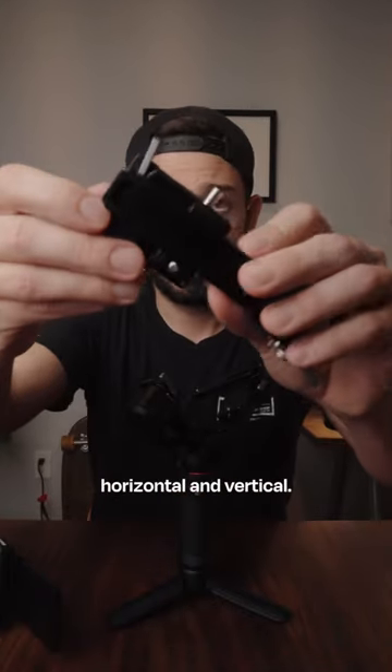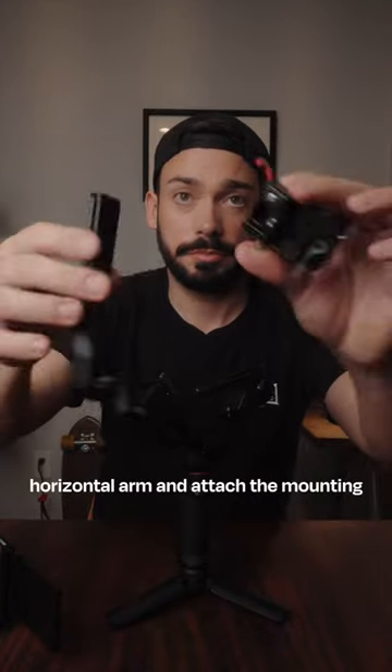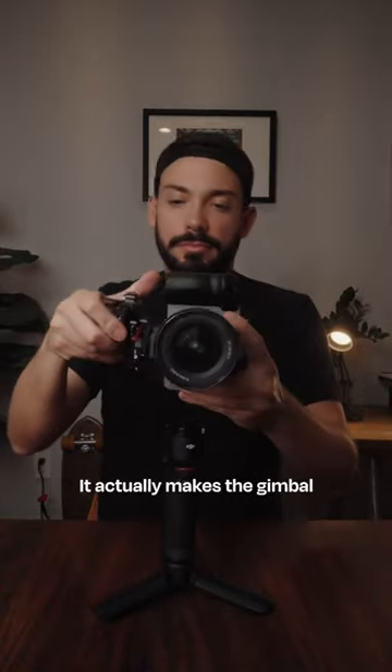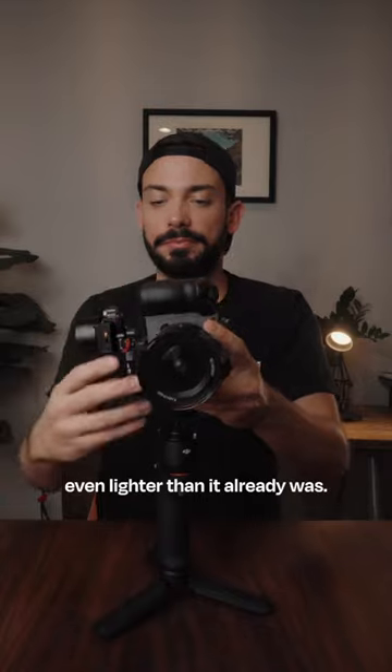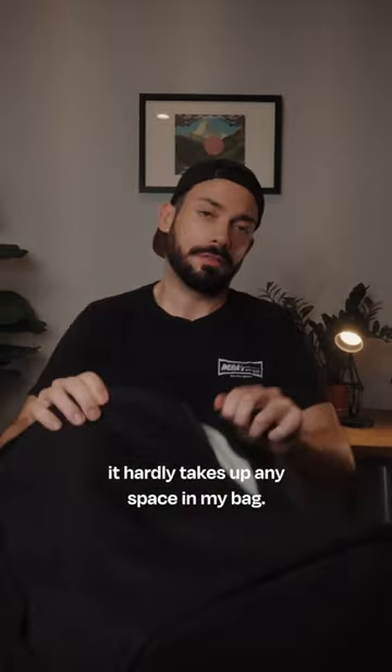This gimbal actually shoots native, horizontal, and vertical. Quickly unlock the mounting plate, take off the horizontal arm, and attach the mounting plate to the side of the gimbal — it actually makes the gimbal even lighter than it already was. This gimbal checks all of my boxes, and best of all, it hardly takes up any space in my bag.